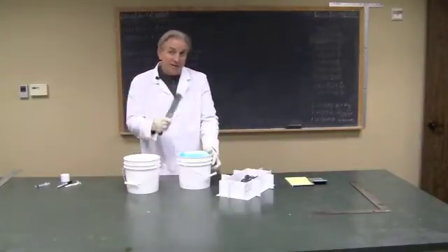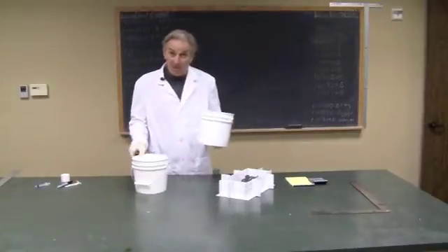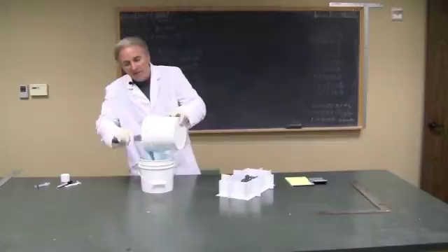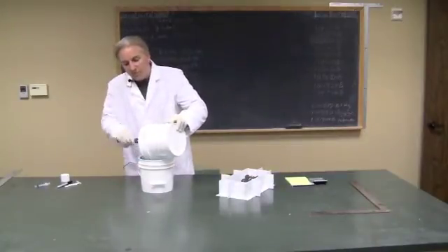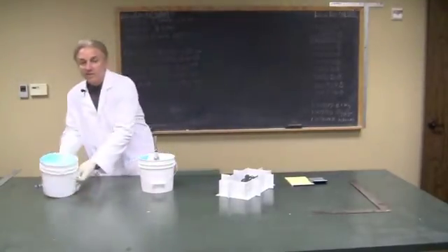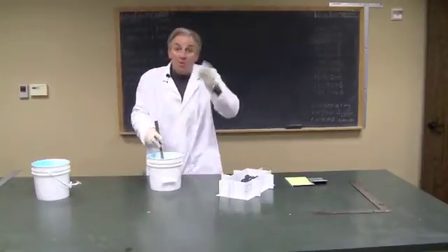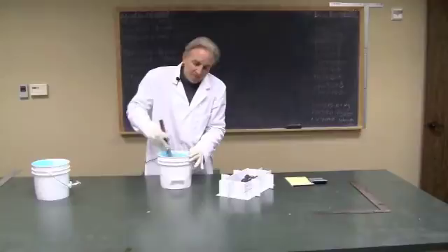I used my flat spatula — not a round or square spatula — and did my first mix in my primary bucket. Now I'm not going to vacuum this rubber, because in this case it's a block mold, and the material, the TruCast 40, is slow enough in its gel time to allow the bubbles to move up and away from the piece. So we won't have any compromising bubbles on the piece.